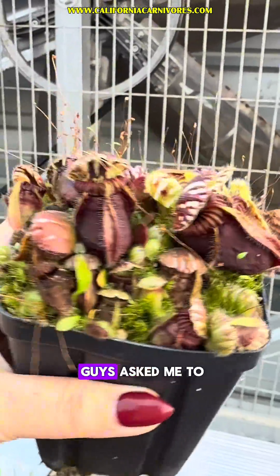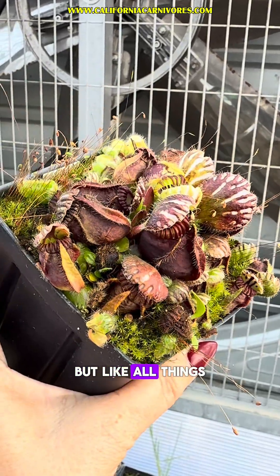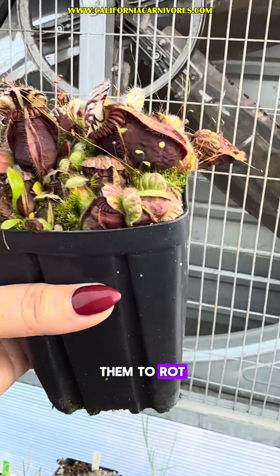These are Cephalotus — you guys asked me to check in on these. These Australian pitcher plants don't have a winter dormancy, but like all things they can slow down because of the shorter photoperiods. This is a good time of year to dry them out more in between watering because you don't want them to rot.